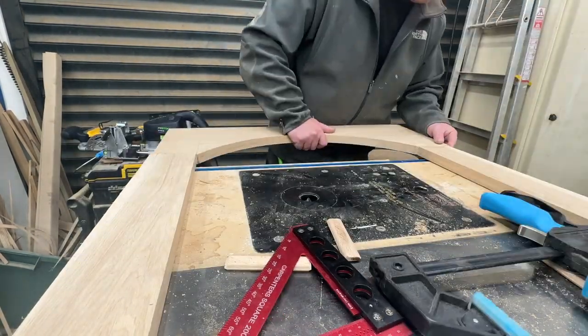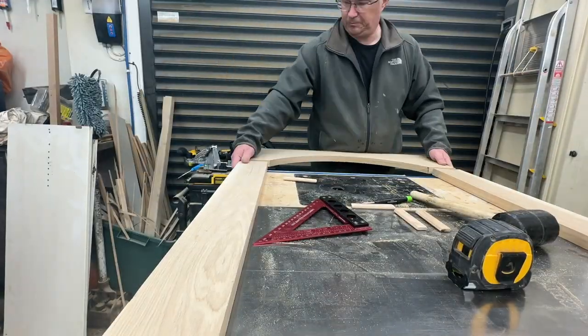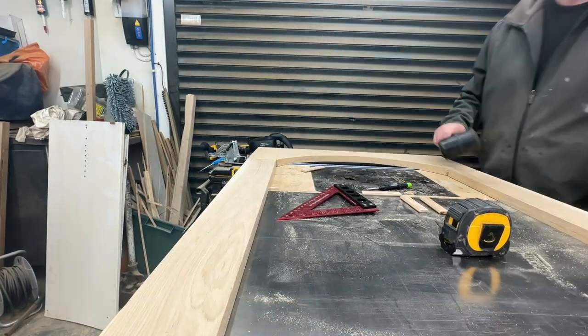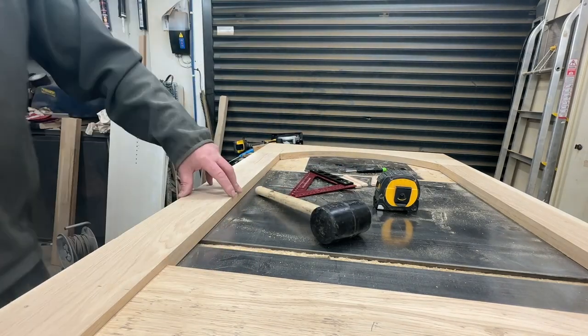I use small Dominoes for the rails and larger 8mm Dominoes for the stiles, using the XL 700 here. As I put the Dominoes in, I dry-fit everything as I go, just to make sure all the pieces are at the right depth in the right place, so there are no surprises later on.